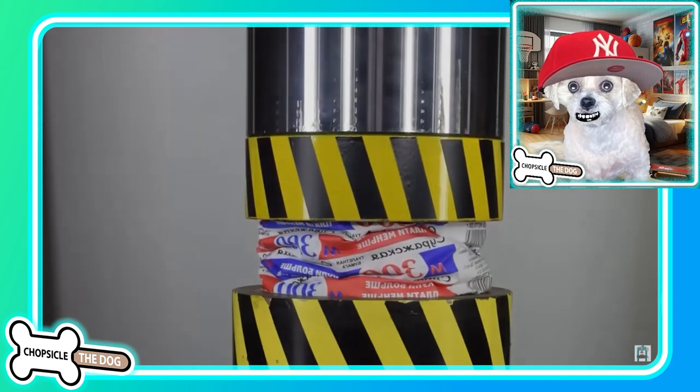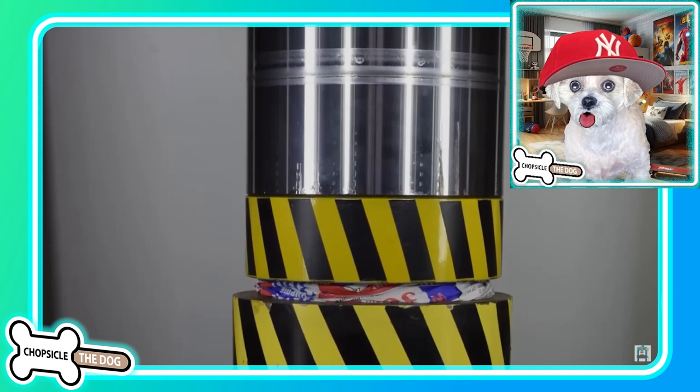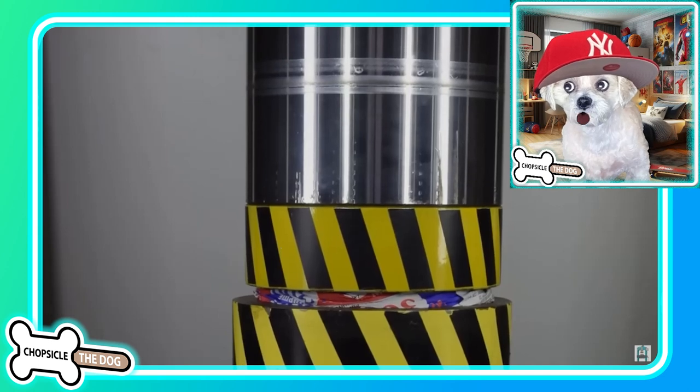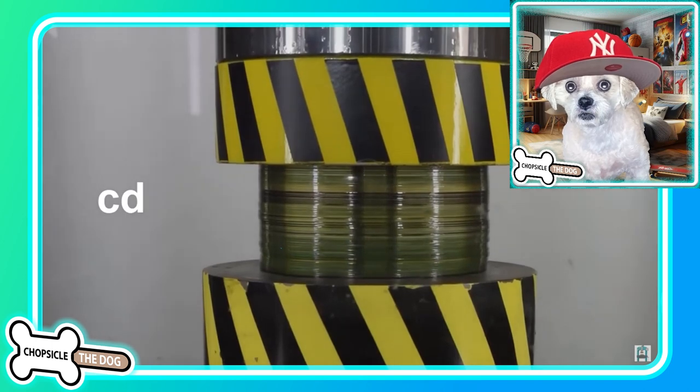They make toilet paper so strong — look at that. That is satisfying too. Is it gonna explode? I feel like it might. I hope not — or maybe I hope it does. Look at that, it's just flattened.